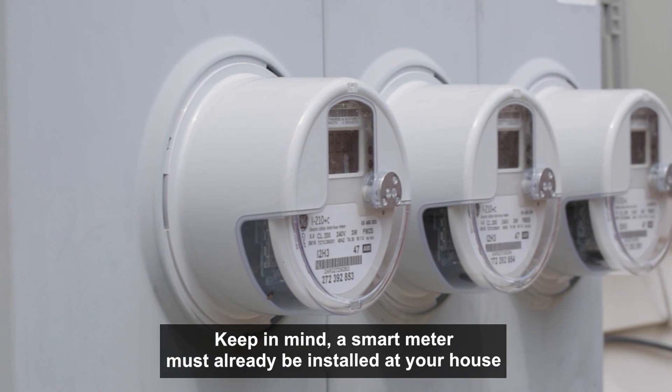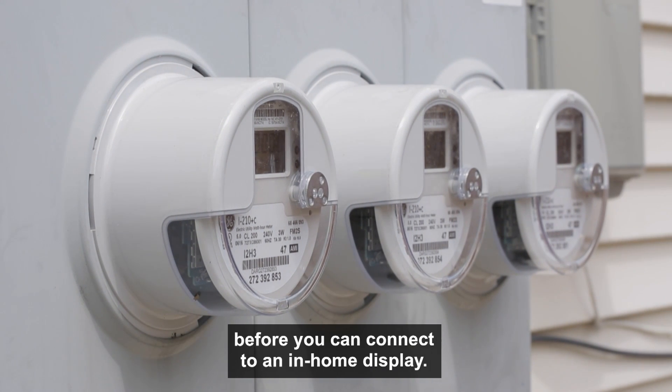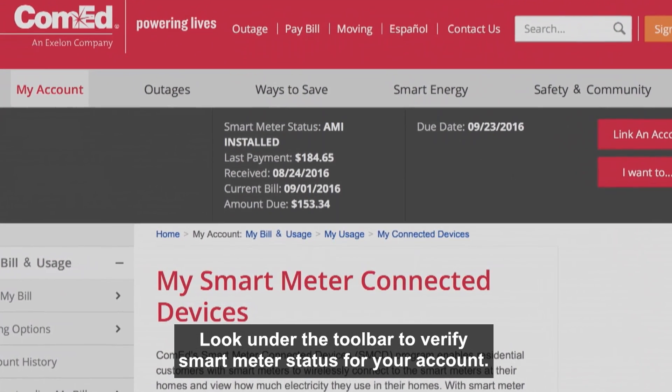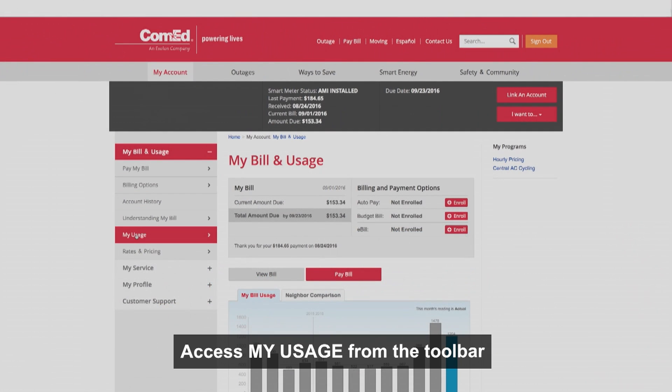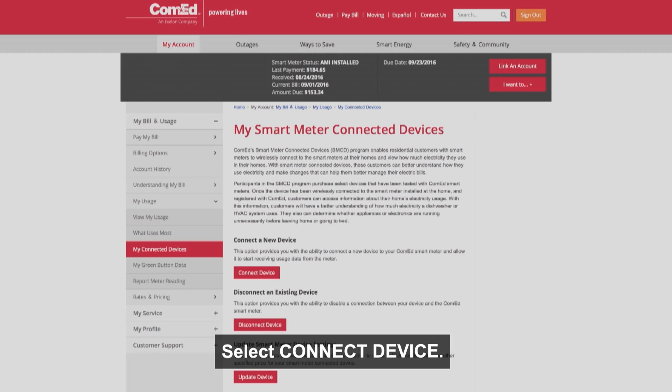Keep in mind, a smart meter must already be installed at your house before you can connect to an in-home display. Look under the toolbar to verify smart meter status for your account. Access My Usage from the toolbar and find the My Connected Devices link. Select Connect Device.